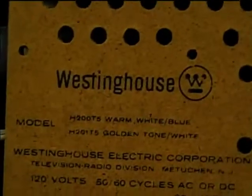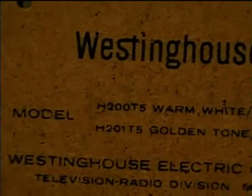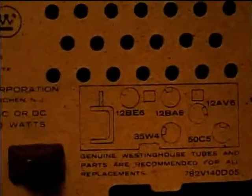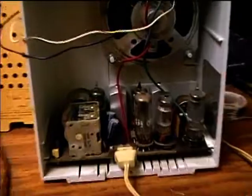Here is a Westinghouse AM tube type radio from 1967, model H200T5. Here's the tube layout diagram. Here's the radio — just a very simple printed circuit board with tubes.